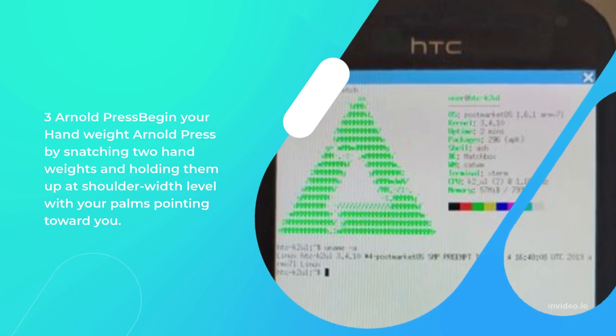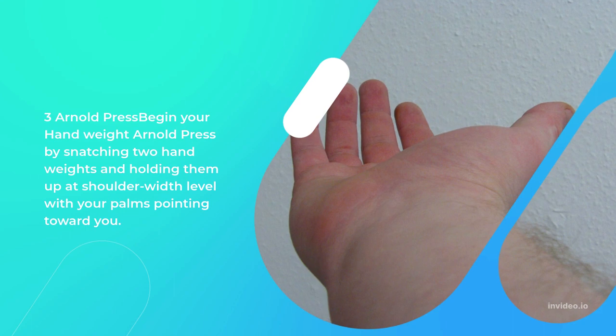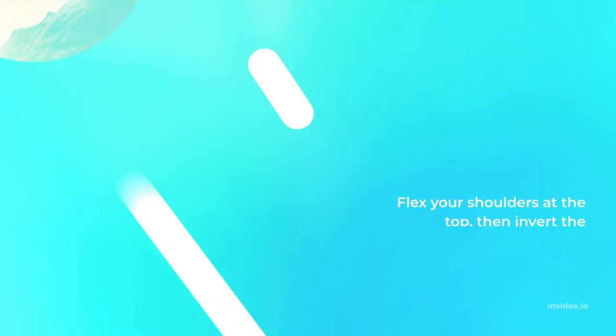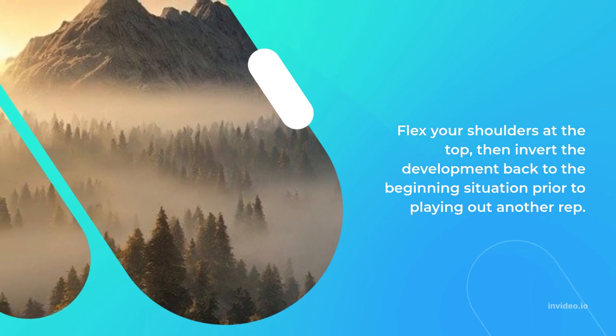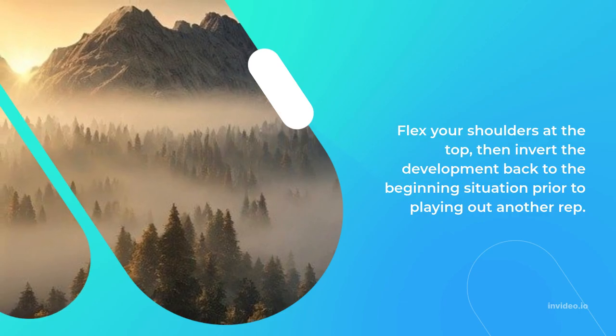3. Arnold Press: Begin your dumbbell Arnold press by grabbing 2 dumbbells and holding them up at shoulder-width level with your palms pointing toward you. Flex your shoulders at the top, then reverse the movement back to the starting position before performing another rep.